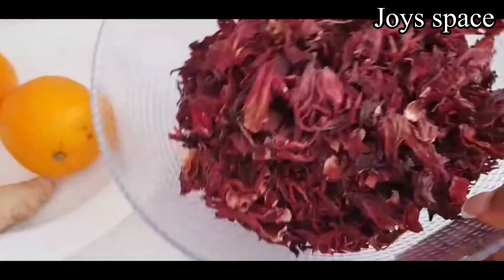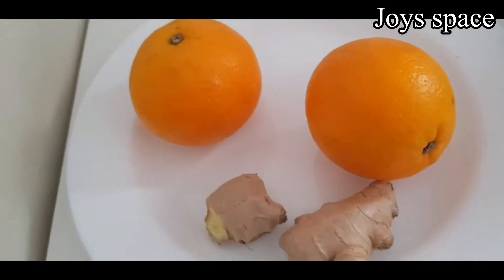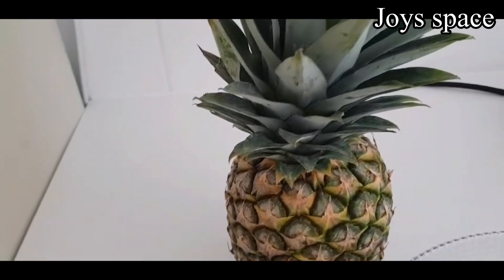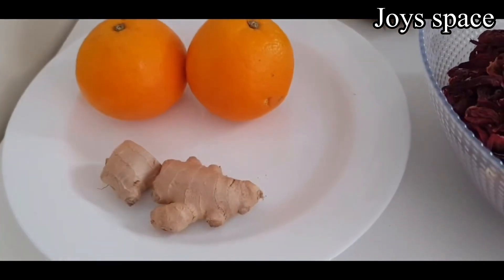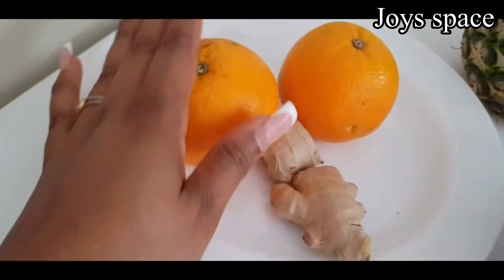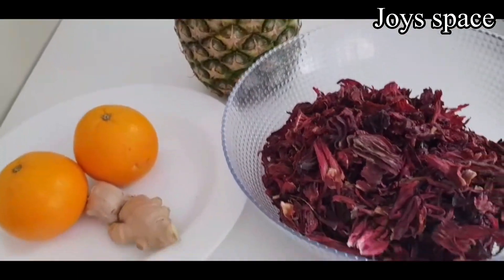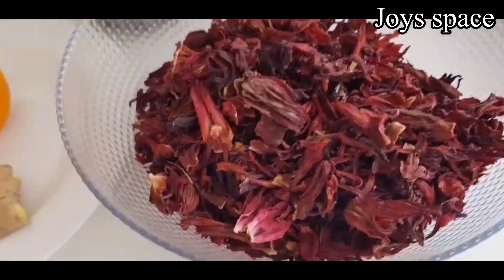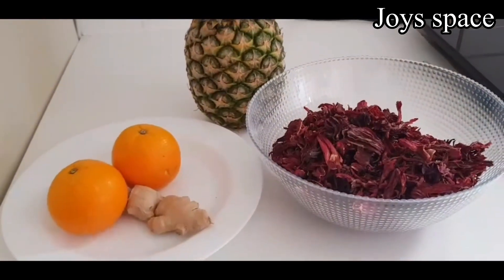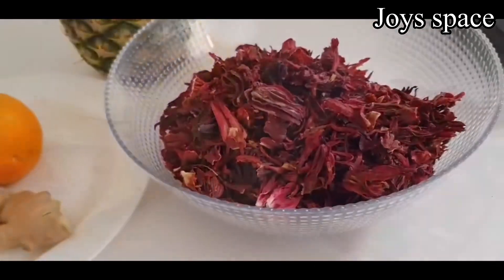So this is my zobo leaf — hibiscus flower — that I'm going to be using for this zobo drink. I bought it from an African shop here where I live. And this is my ginger, my pineapple, and some oranges I'm going to be using. It's not really that hard; I thought it was going to be difficult but it's easy. I'm going to take you through a step-by-step process. Please leave me a comment, like, share, and subscribe.